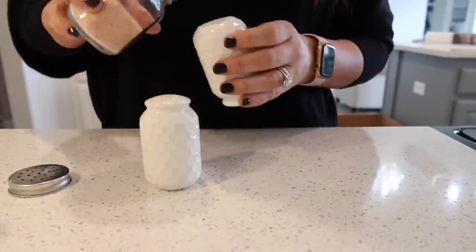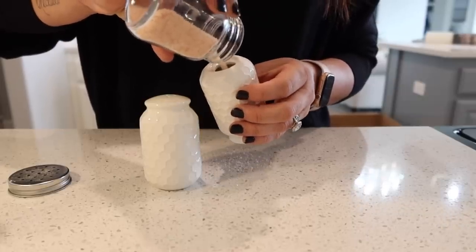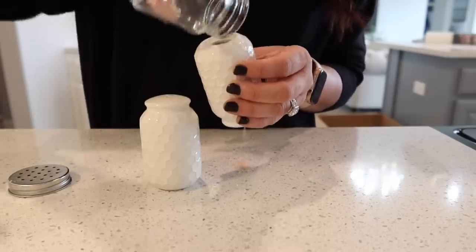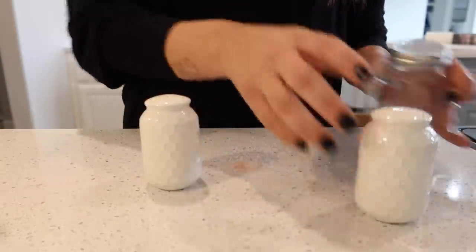The new shakers were only $3.99 for the set so I thought it was perfect. I'm going to go ahead and refill them. As I was editing this video I was cracking up because I had no idea that as I was putting the stuff in the top, it was coming out the bottom - I was not even paying attention. You're going to see that happen both times.